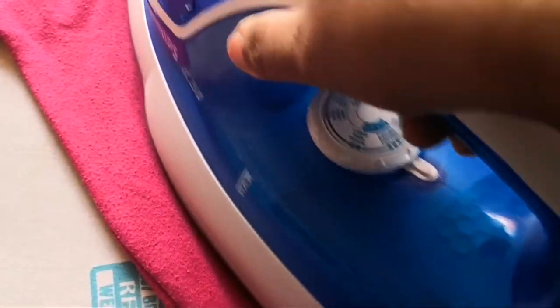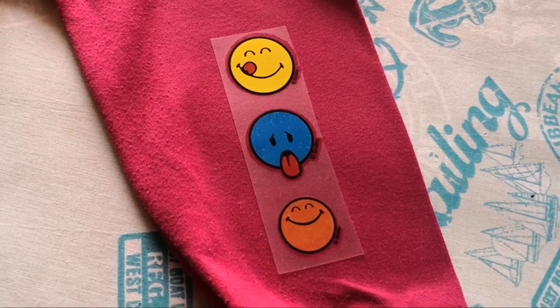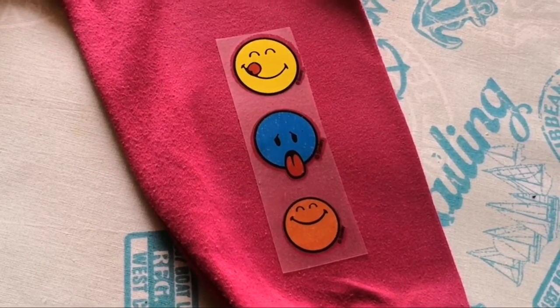I find this sticker very cute because it has many different kinds of smileys and it is in the form of a rectangle, so you can literally customize the design that you want to stick to the clothes.